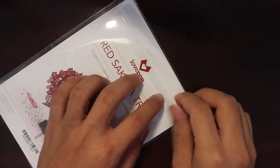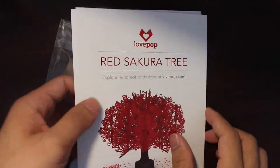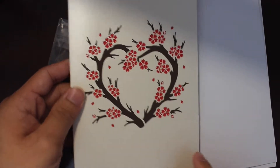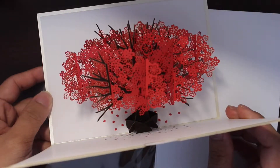Let's take a look inside and see what is included with the packaging. With the packaging you get the cover, an envelope, and the card itself. This is the back of the card and this is the front of the card, and when you open it up the Red Sakura Tree pops up — that's how it looks like.